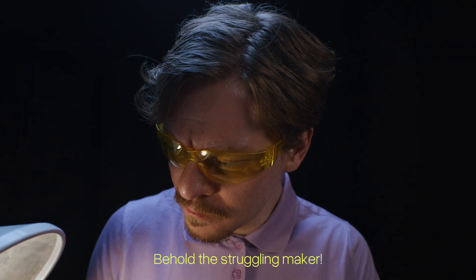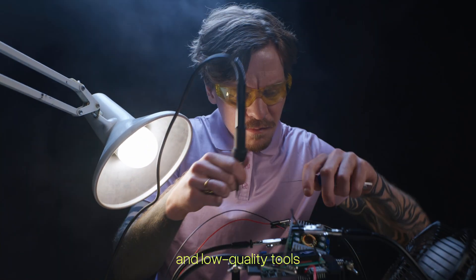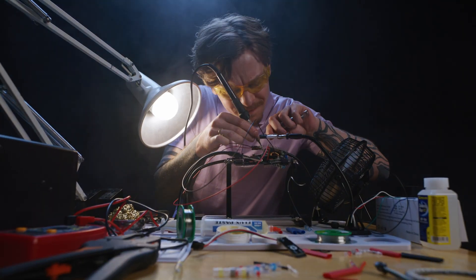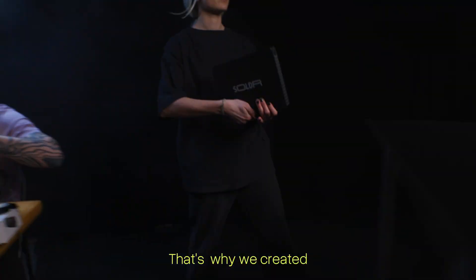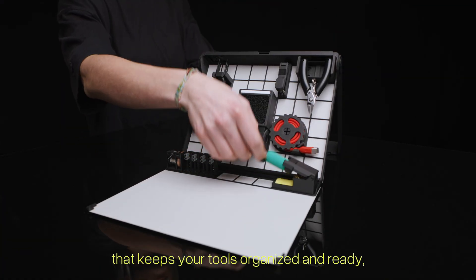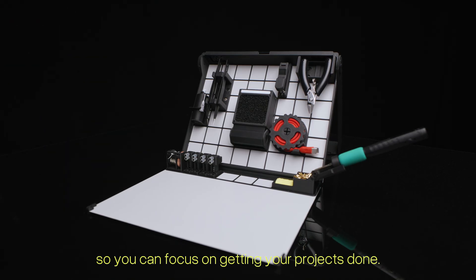Behold the struggling maker. He needs to solder, but his messy workspace and low-quality tools make even simple jobs difficult. Does this sound familiar? That's why we created Solder — the all-in-one compact soldering station that keeps your tools organized and ready, so you can focus on getting your projects done.